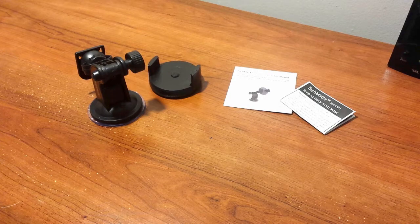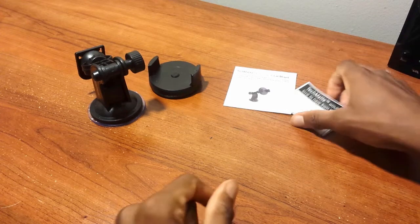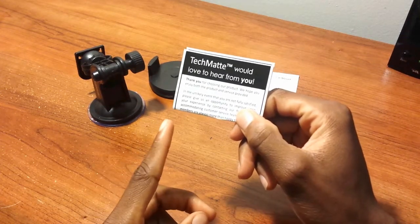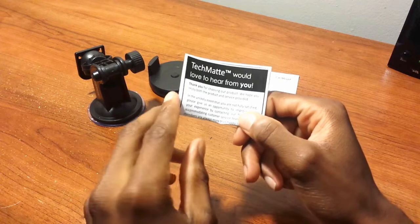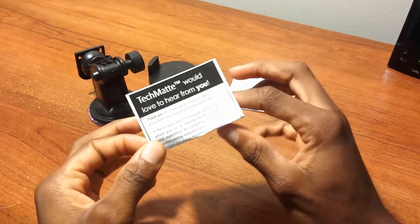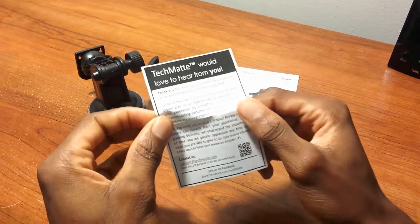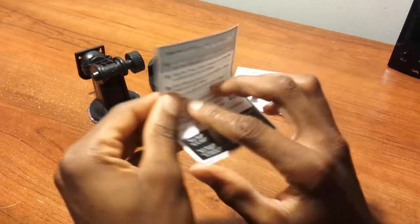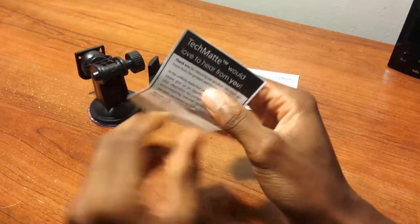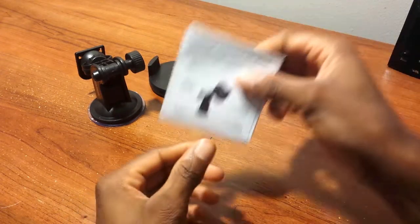Welcome back. Here's some information and cool stuff you get inside. It says TechMate would love to hear from you, so if you do product reviews like I do, please hit up the website as well as Amazon US and, if possible, Amazon UK, and submit your opinions, pros, cons, and conclusion of this product.